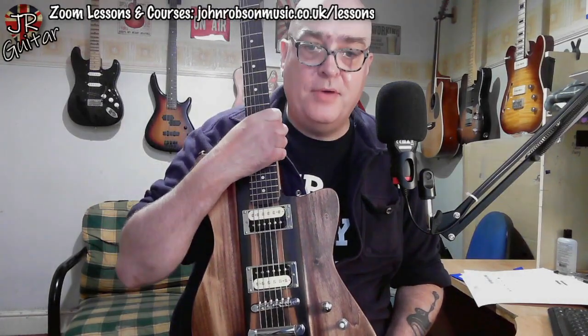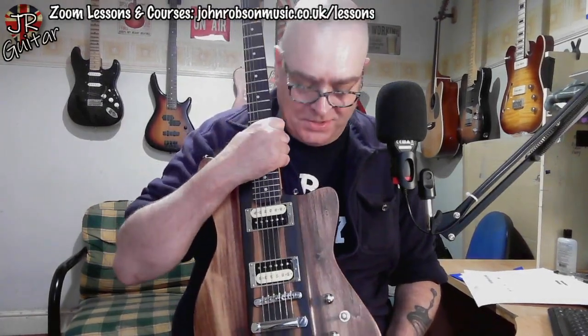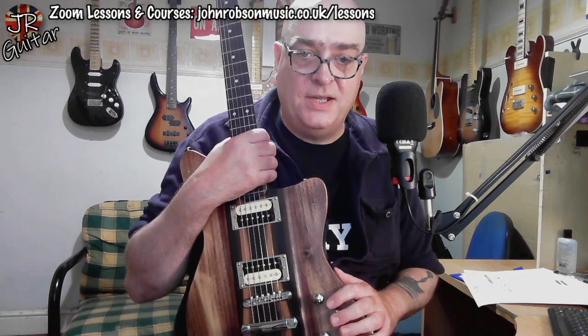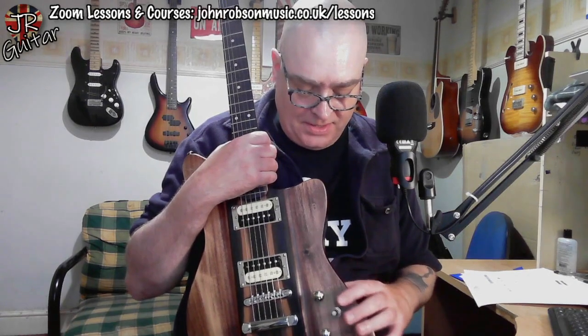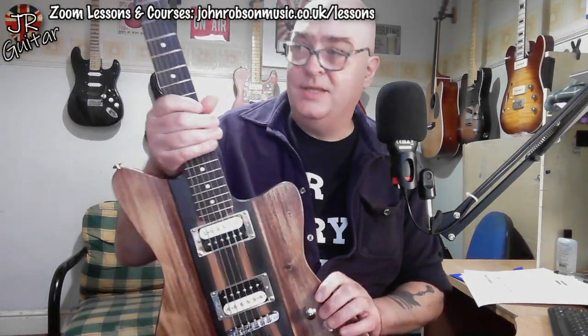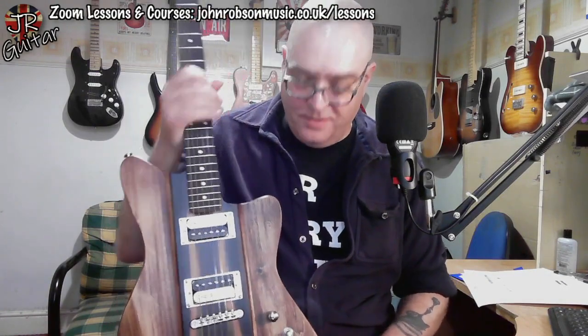The story behind it is that a very generous chap called Peter basically started building guitars in retirement. He contacted me and said, 'I've built you a guitar,' and this is it. The body is all his own work; the neck is a pre-bought neck — I think he said he got it on eBay.